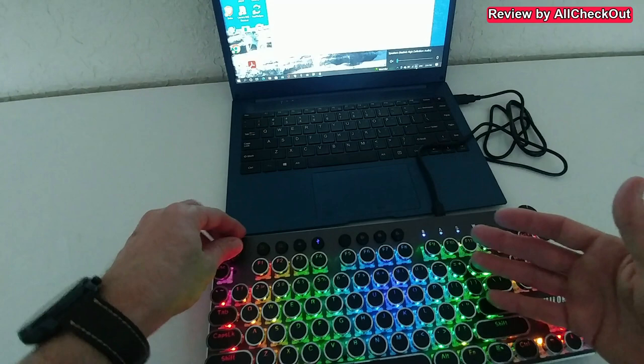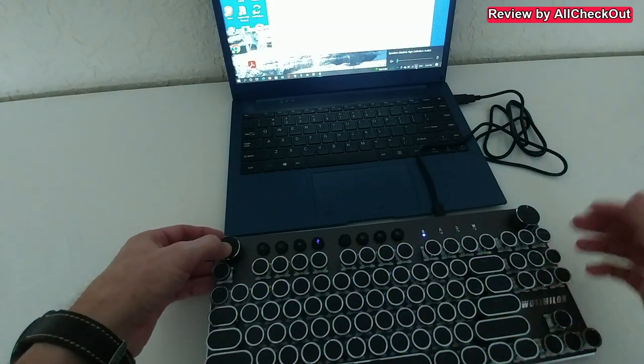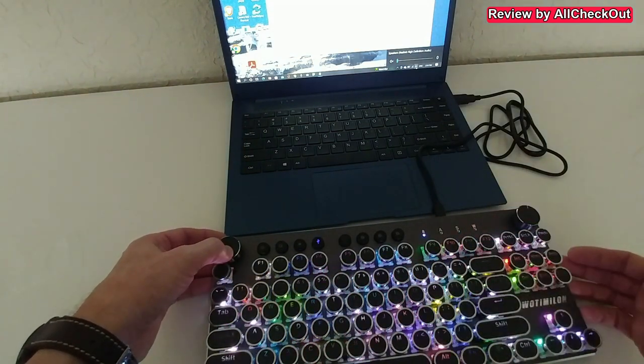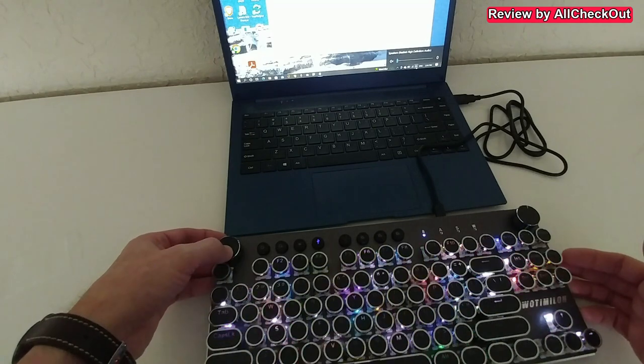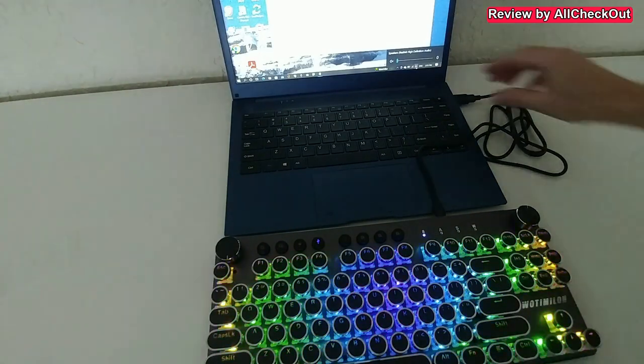The lighting knob also works great — we can increase or decrease brightness, change to other modes, turn it off, or cycle through different patterns. Really beautiful patterns — absolutely amazing. One of the most beautiful keyboards I've ever seen.